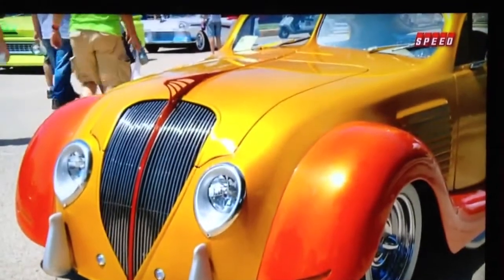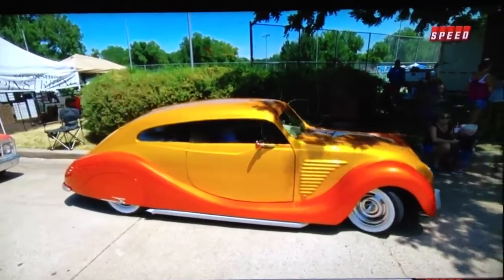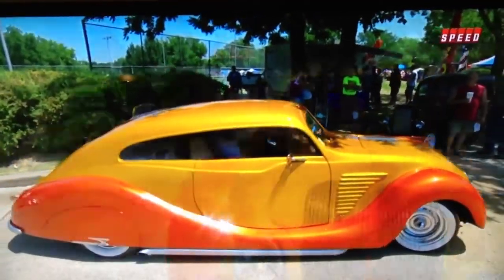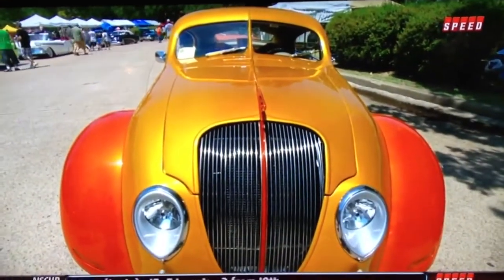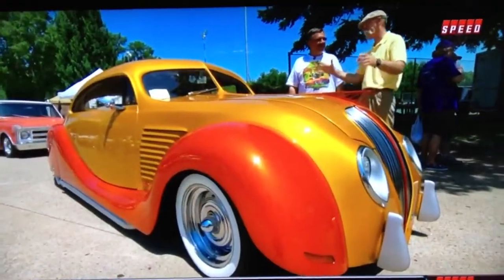Do you drive it or is it a show car? Oh no, I drive it — it has 13,000 miles on it. I've driven it to the show; this is my fifth time, from Denver. That's a six or seven hour drive. I love it on the highway — this car is fantastic on the highway, and it's fantastic right here too.